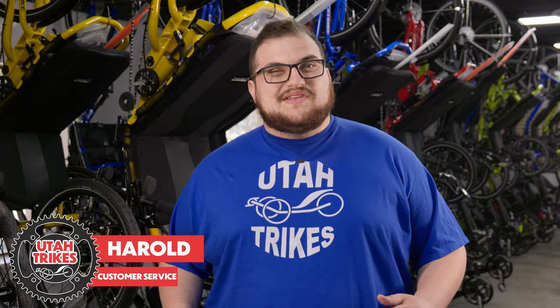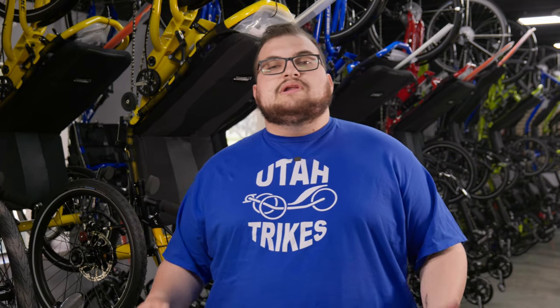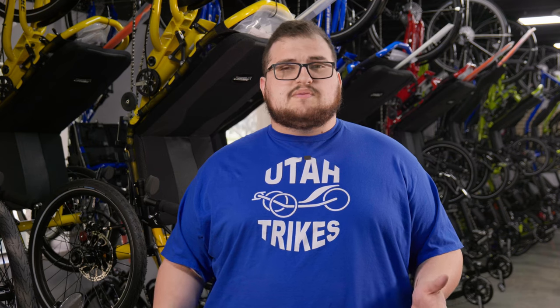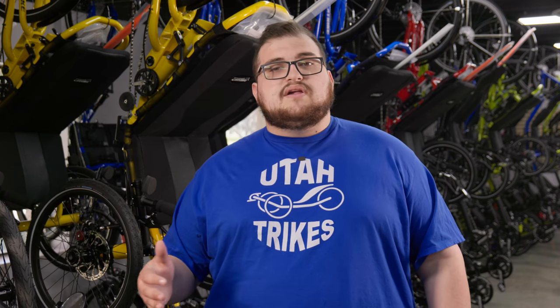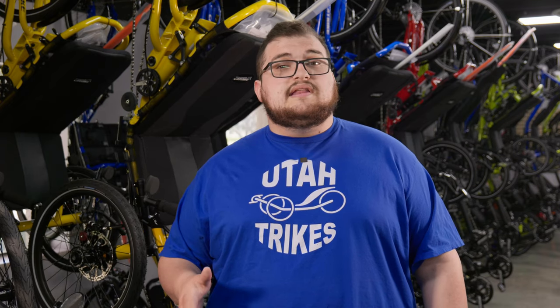Welcome back to another Utah Trikes video. I'm Harold and today we are going to give you the rundown on how to use your new CatTrak MAX. This trike is probably the first for a lot of people due to it being our first high weight capacity trike at such an affordable price. This has lowered the barrier of entry for a lot of people, and learning a new vehicle may be tricky, so I wanted to come out here and teach you the basics of riding and trike setup.